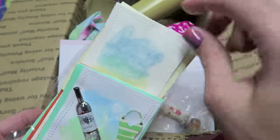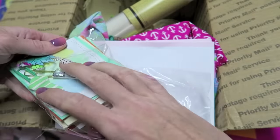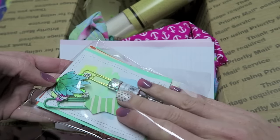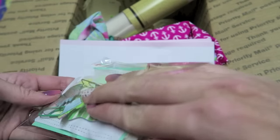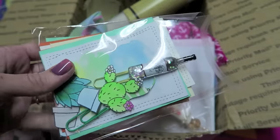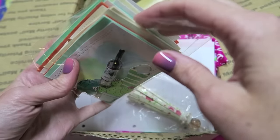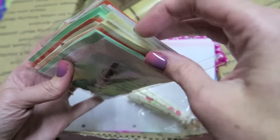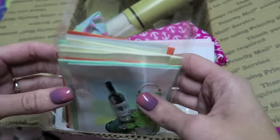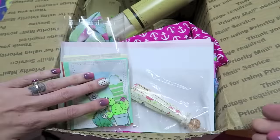And then this is basically a kit to make some mini little cards. They are already watercolored and die cut. Each little card has a succulent or a cactus with a pot, and I already watercolored them. There are like six or eight cards in here — I think more like eight cards for you to make.